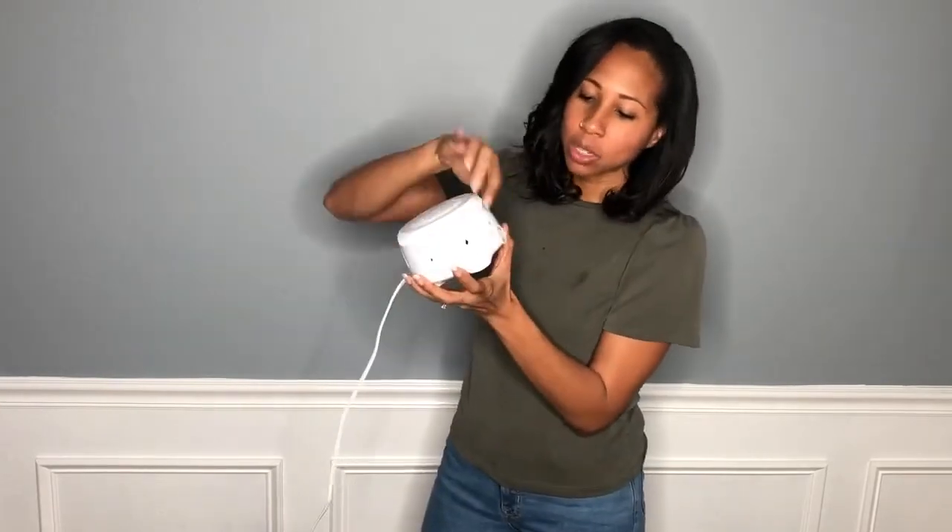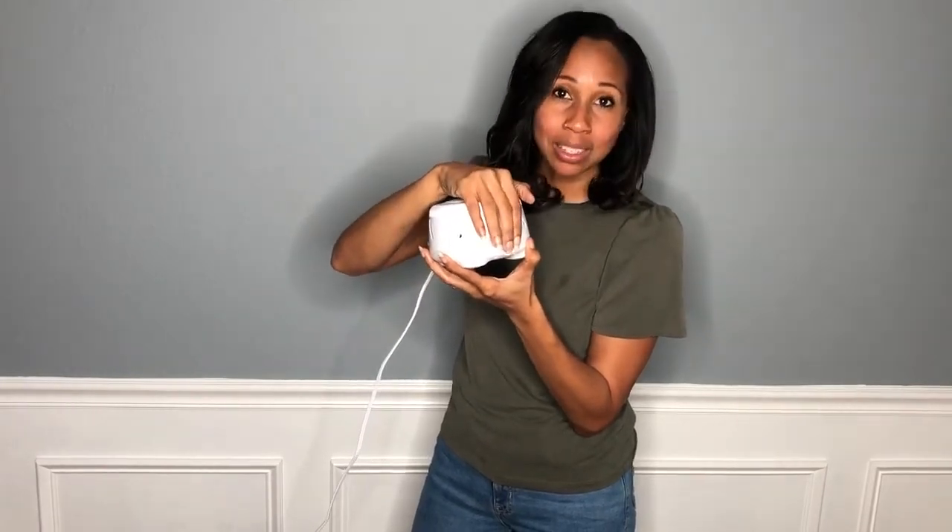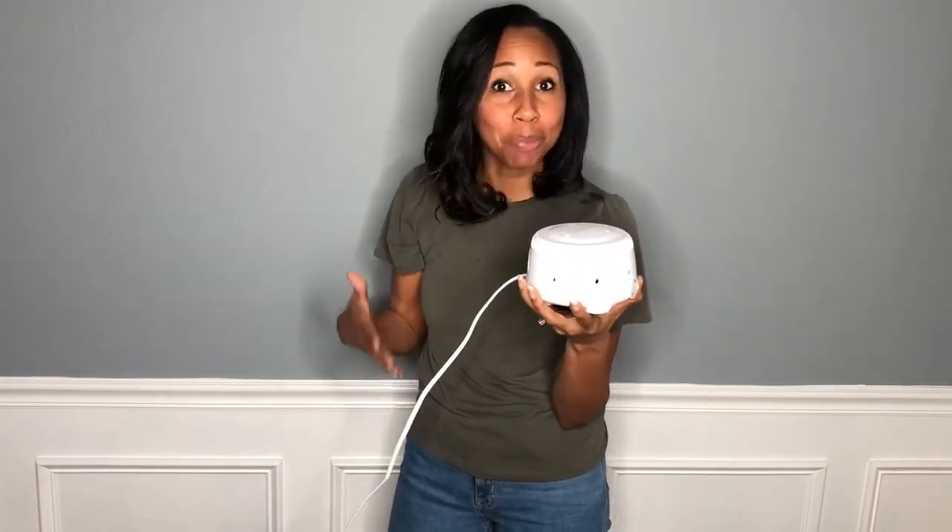This machine has one little on button right here. Once you turn it on, it has this nice natural noise and it pretty much simulates the noise from the womb that your baby is used to, or you can say it simulates the noise of a soft fan.